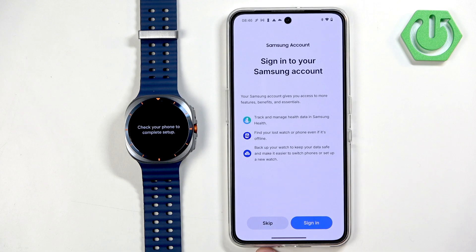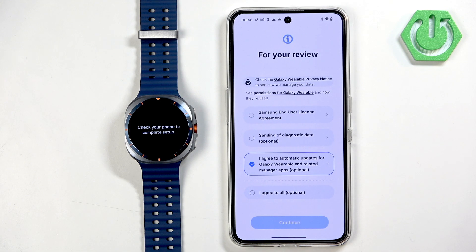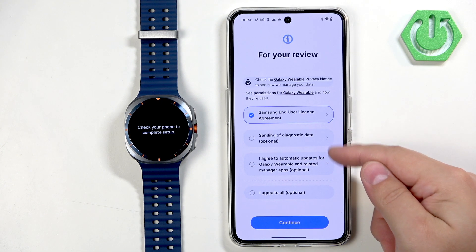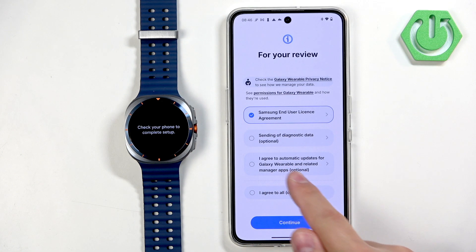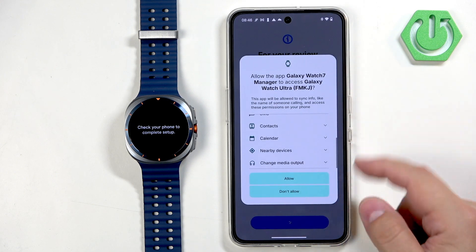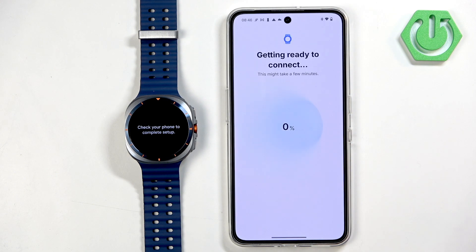Here you can log in to a Samsung account if you want to use Samsung features like the Galaxy Store, backup, Find My Watch, and health data. If you want those features, sign in; otherwise tap on Skip. You then need to agree to the terms of use — the optional ones are not required, but you can agree to the automatic updates one if you like. Tap on Continue, scroll down, tap on Allow, and the setup process will begin.